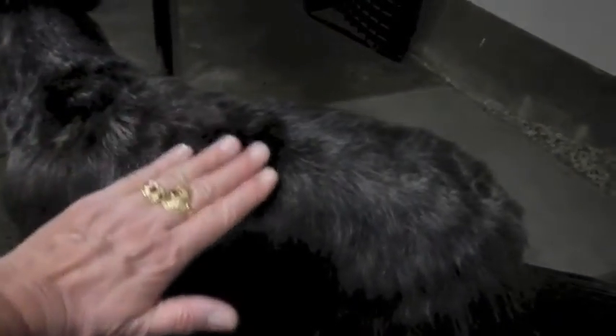Sometimes I hand strip parts of his body around his head and neck — it helps with building the texture and the color — but I generally use a blade on his body. This is from his collar that's worn away the hair, but what I want to show here is how nicely it flows from his back into his furnishings.